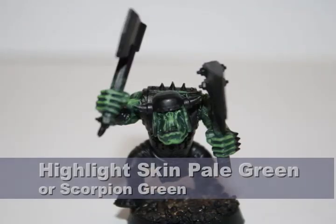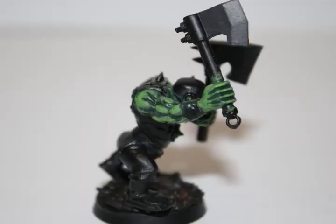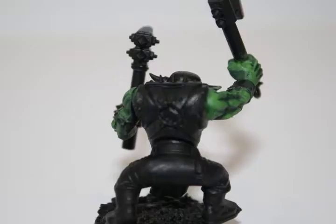I did another highlight of the skin with Reaper Pale Green. If you don't have Pale Green by Reaper, I recommend GW Scorpion Green. However, this ends up bringing the skin to a really light color, so to bring it down I did a Thraka Green wash on the entire skin. This wash will tie the greens together as well as bring it down a little bit in color.